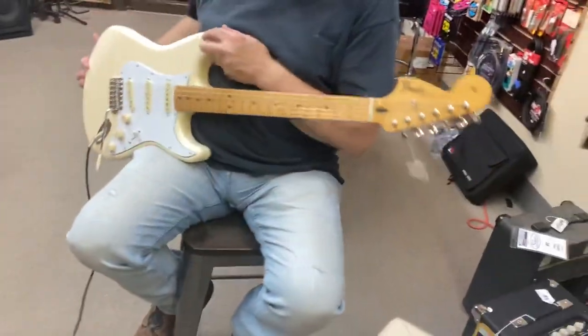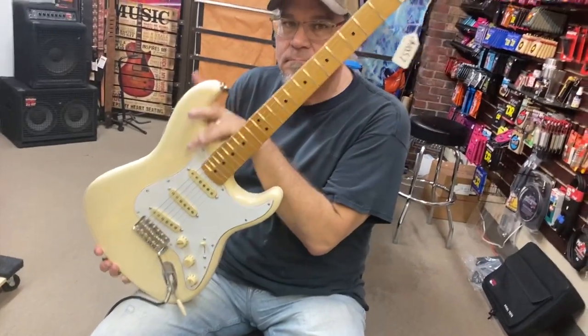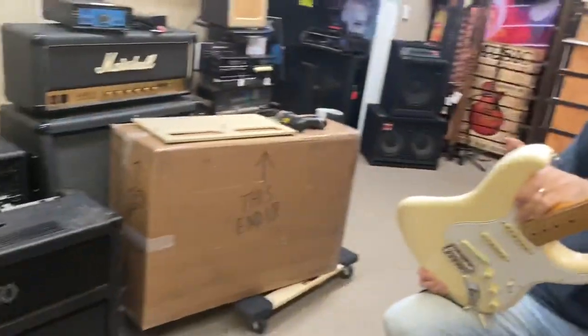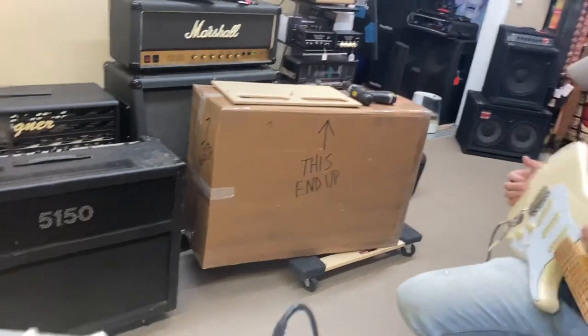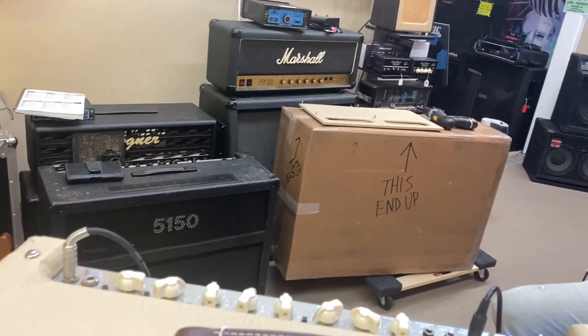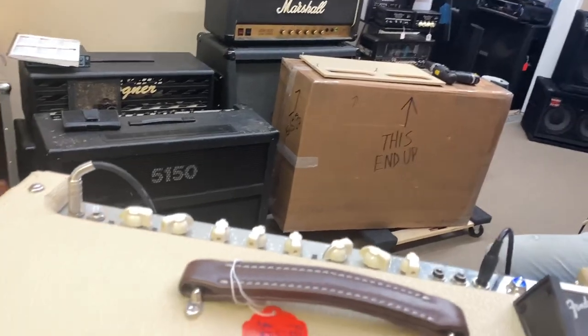By the way, just so you know, we're playing this on a Hendrix Strat, so you've got kind of a late 50s, early 60s style pickup on it. It's going to be a little cooler output than maybe some other guitars. Let's hear what the Dirt Channel sounds like.